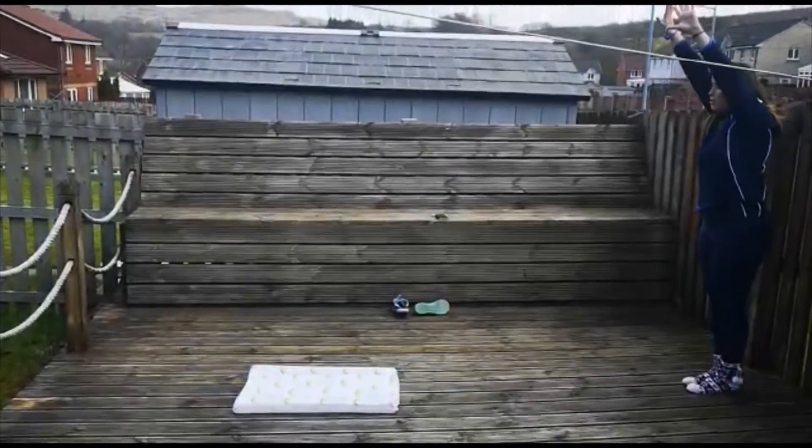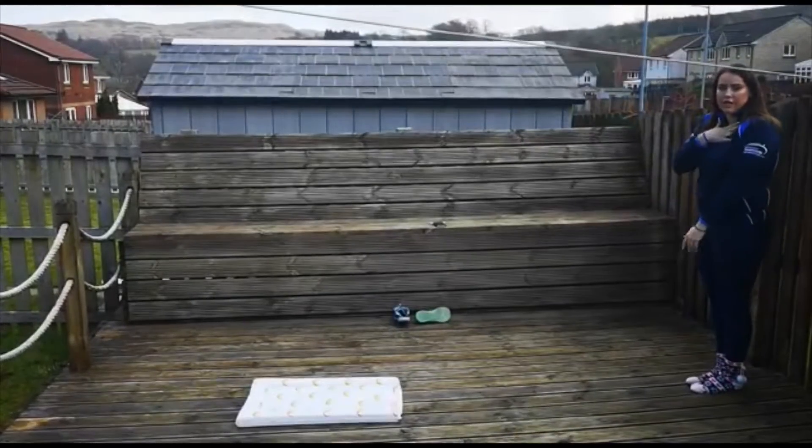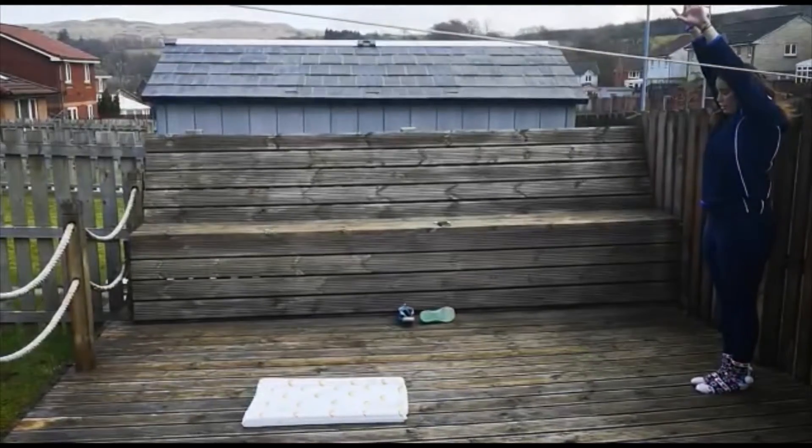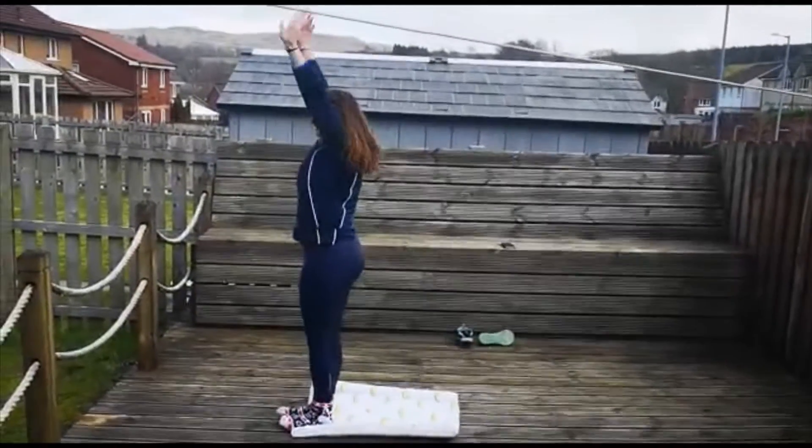So you're going to stretch up tall, stretch down small, and then you're trying to reach forward. You've got to tuck your chin in nice and tight. So: stretch up, crunch, reach, and stretch up tall.